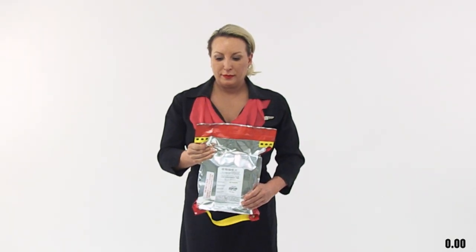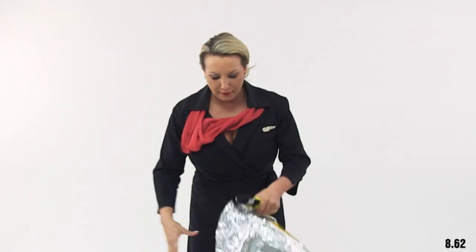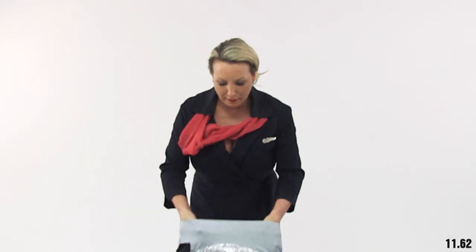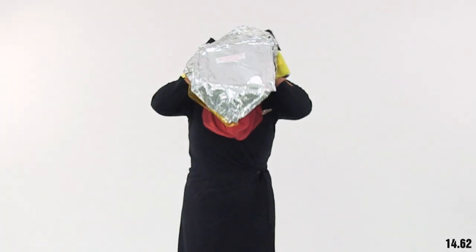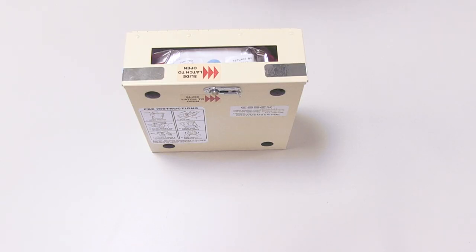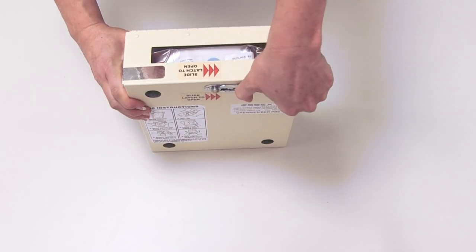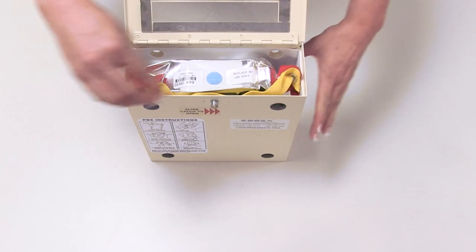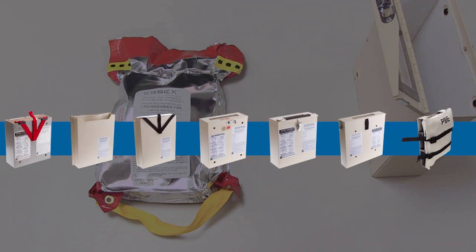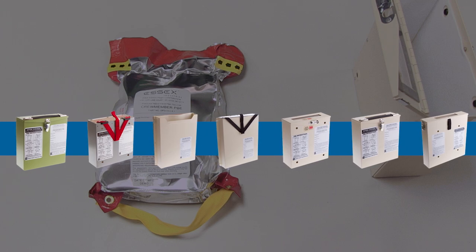It takes less than 15 seconds to activate and don a hood. Access and remove the barrier pouch from its stowage container. Keep in mind that stowage options may vary depending on the aircraft. Make sure you are familiar with the stowage option used on your specific aircraft.